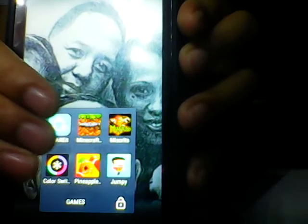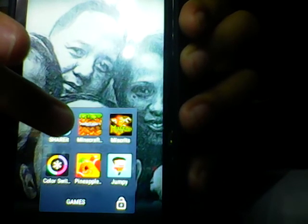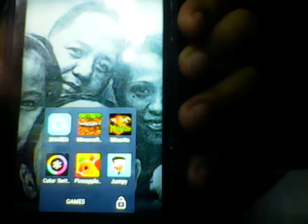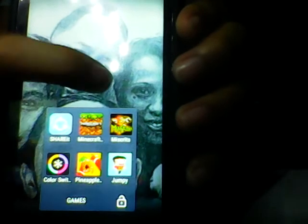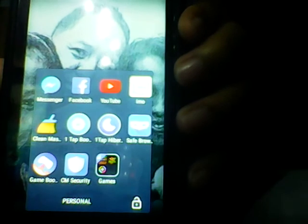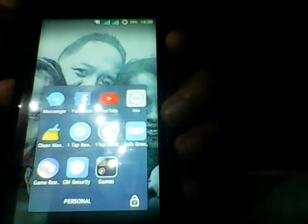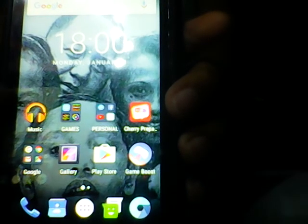I downloaded some games: Minecraft, Miscreated, Color Switch, Pineapple, and Jumping. I also have Messenger, Facebook, Email, Clean Master, and CM Security. And here's the music player.